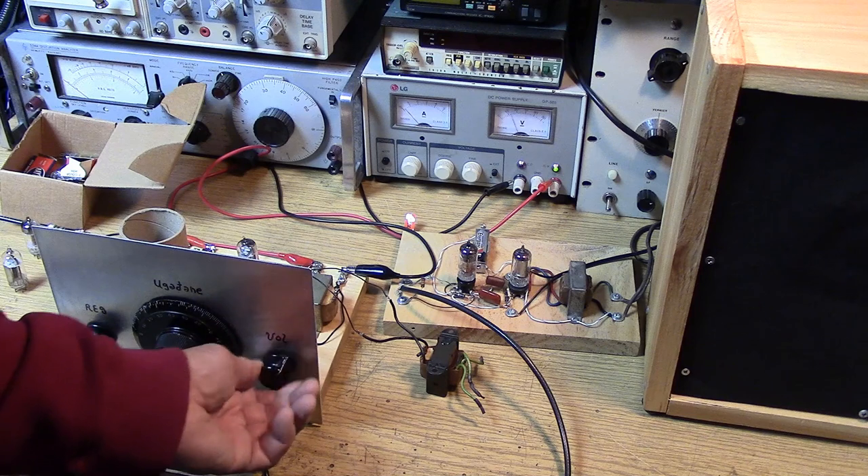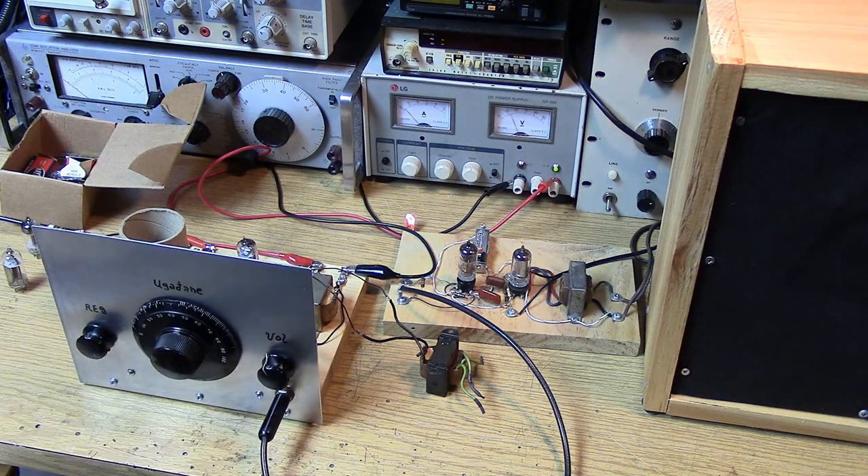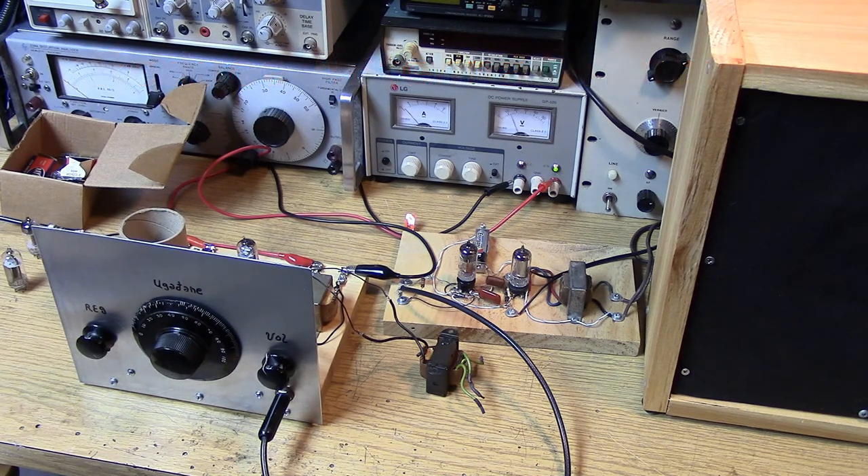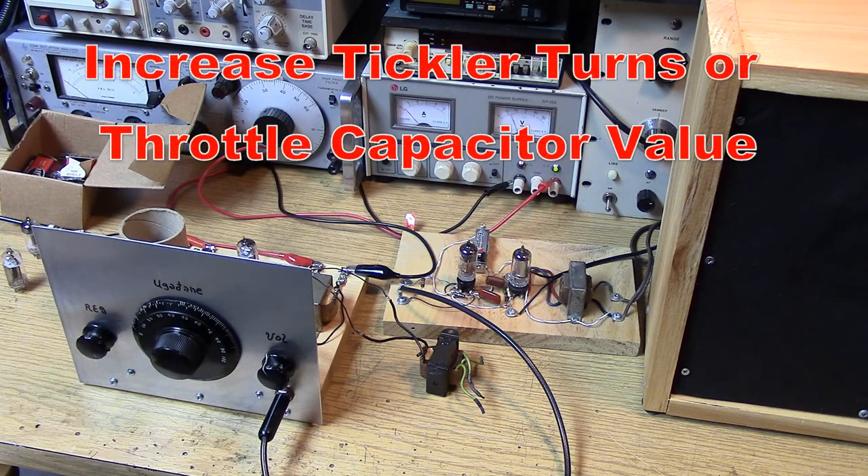Not quite into regeneration. That tube is not as hot as the 12BF6, apparently. Even at the full 12 volts it's not going into regeneration. However, it's close because we are picking up stations and it's detecting. So let's try a couple more tubes before we give up. The solution is going to be to increase the number of tickler turns.